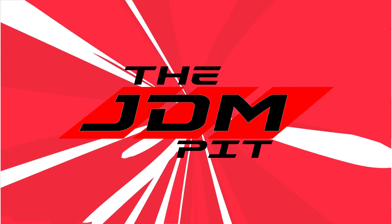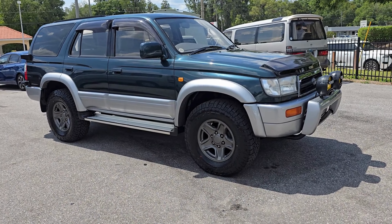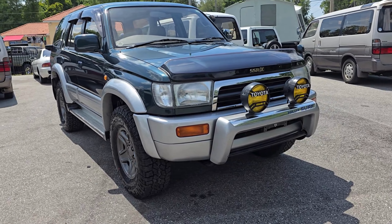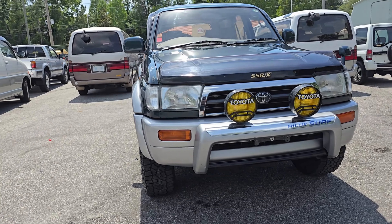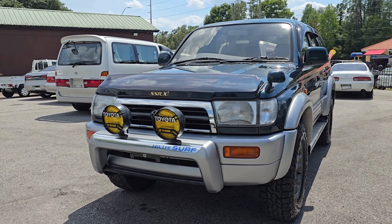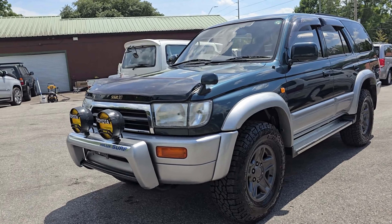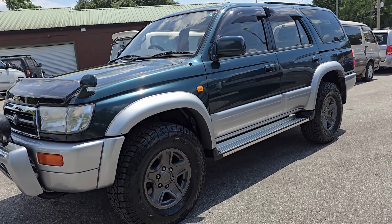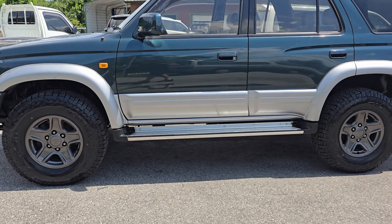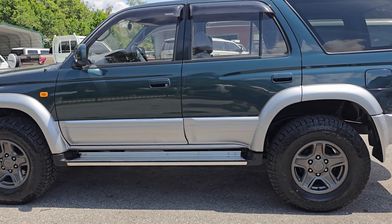Let's explore this awesome '96 diesel Hilux Surf. Here it is — a beautiful Evergreen Pearl exterior from Toyota. You'll notice those OEM front bumper lights, which are very rare to find still on a vehicle from that era. We had the wheels completely refinished — powder coated — and they look absolutely beautiful on this vehicle.